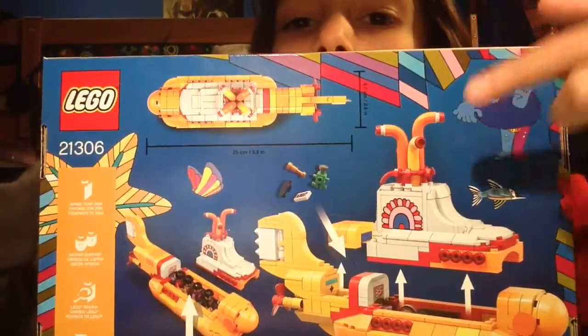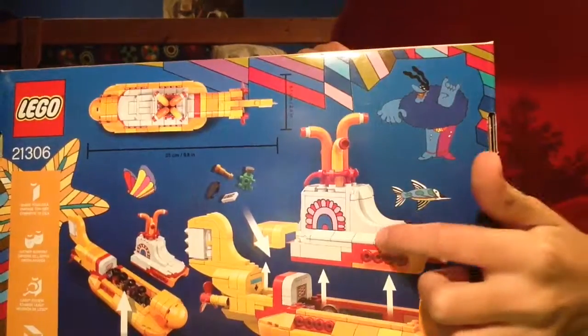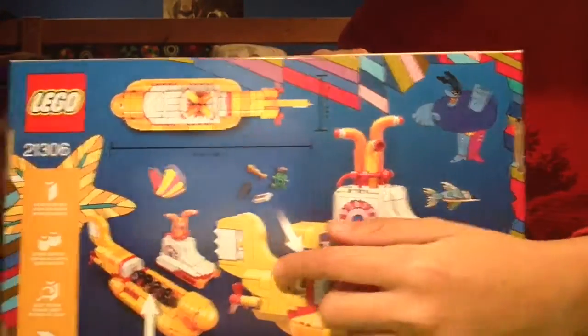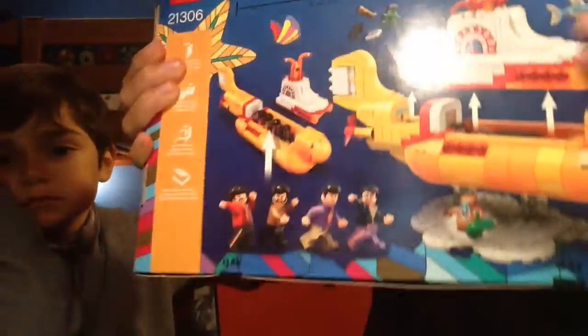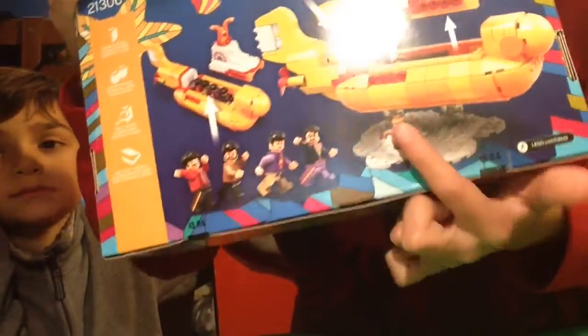Here's the back of the box. You can do many things — you can take off the top of it. There are some accessories that you can put inside. You can put in the four characters, the four Beatles, and it also comes with one mini.